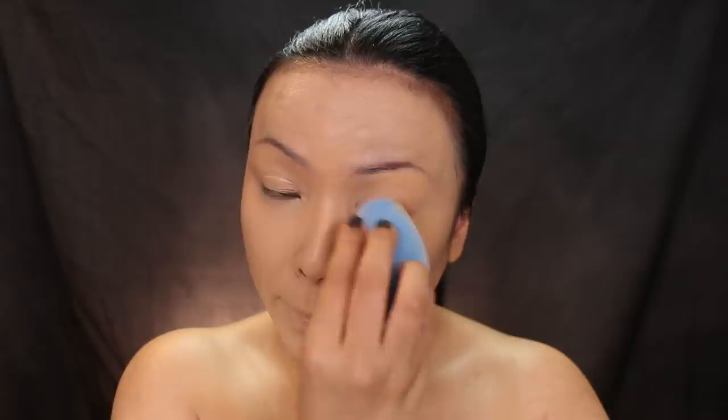Look at that coverage! This sponge doesn't eat up a lot of foundation, so a little goes a long way. It's crazy how airbrushed my face looks. This is a super innovative makeup tool, and the best part is it's only $6 — super affordable.